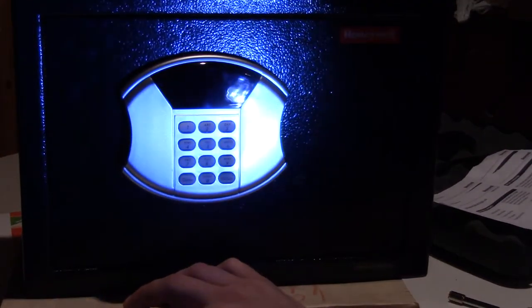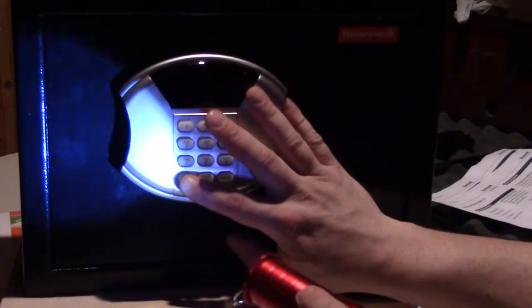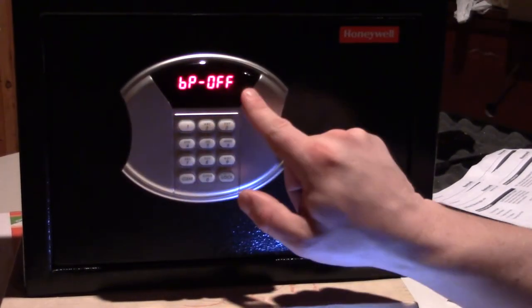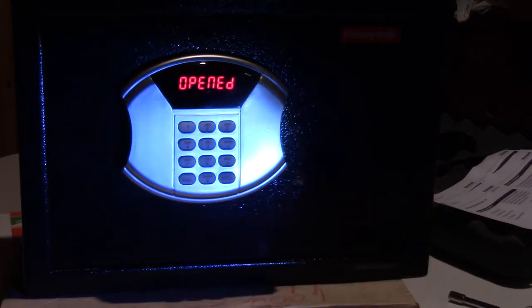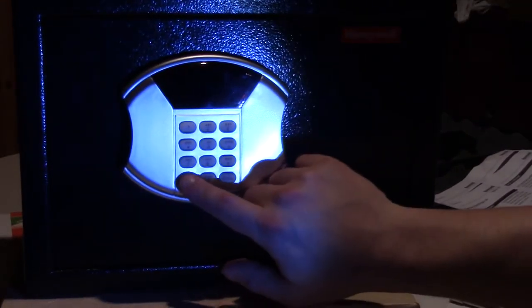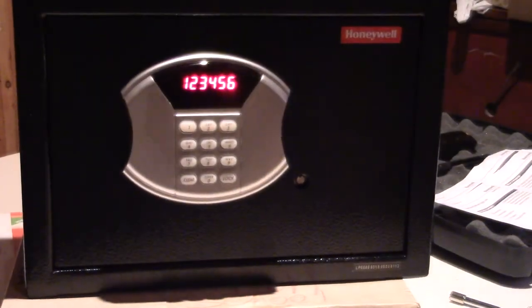To turn the beeps off if they're annoying — press the clear button rapidly twice. You'll see it says 'BP off.' Press it twice again and it says 'BP on.' So let me demonstrate in privacy mode with beeps off: hit clear once, enter 123456 — no beeps — and there you go. That's how quiet it can be and the code isn't visible on screen. Turn the beeps back on by pressing clear twice again.